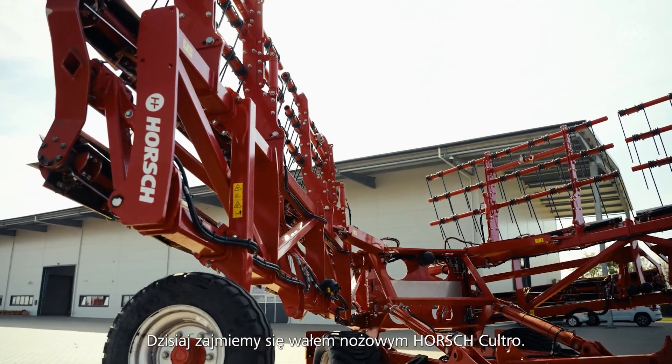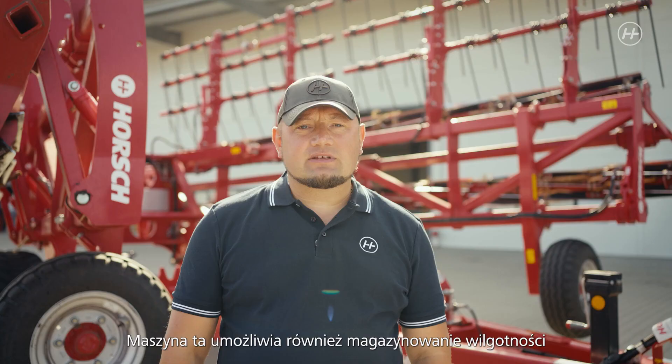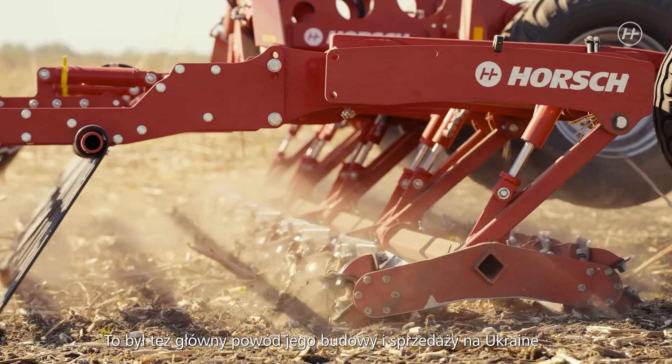Welcome to Horsch Ukraine. Today we will talk about the knife roller Horsch Cultro. This machine allows for saving humidity even in our changing climate. This is the reason why it was designed and is sold in Ukraine.